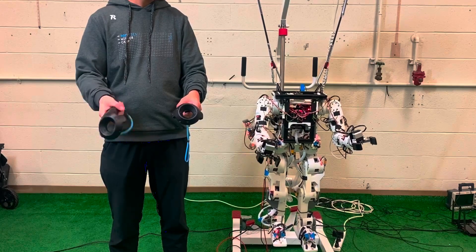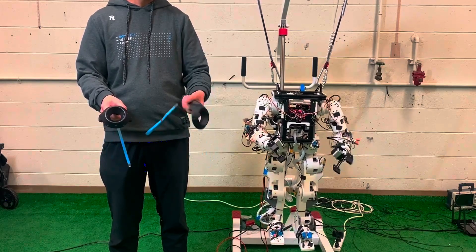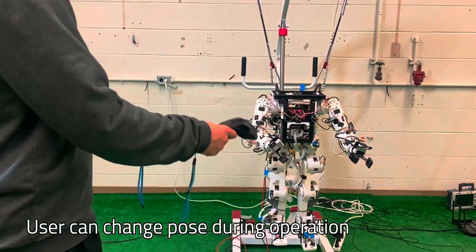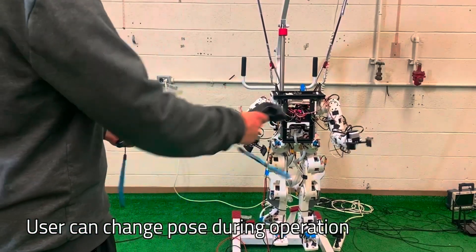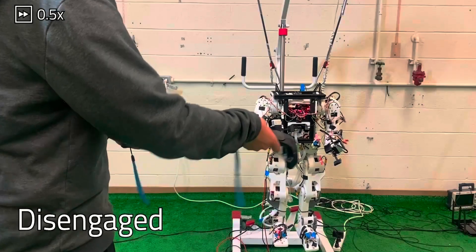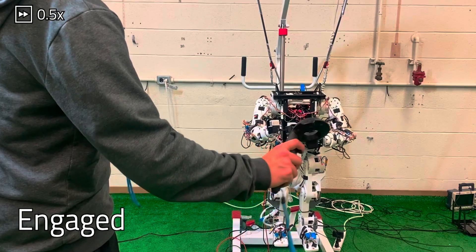Users can begin small and work up to entire limbs by building a single actuator and evaluating its motion. The team designed a cycloidal gearbox for the actuators to compensate for the lower strength of 3D printed plastics compared to metal. Large gear teeth in this design reduce wear and increase longevity by distributing load across a larger surface area.